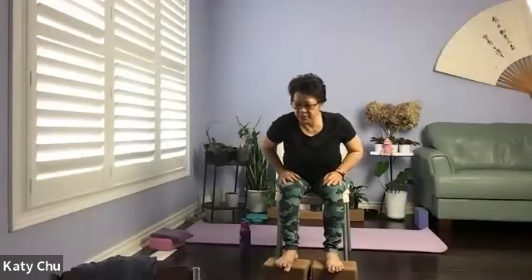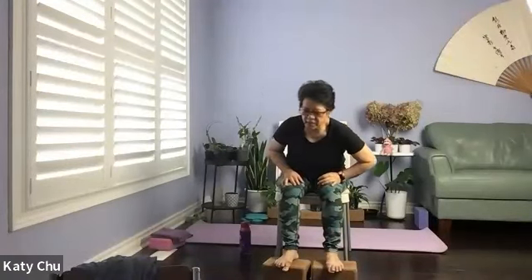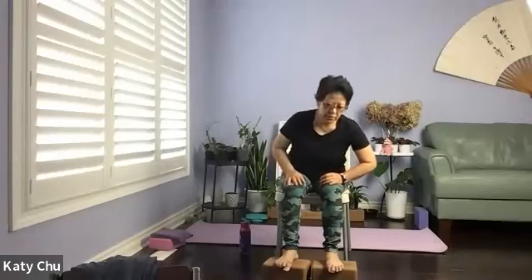Hands on the thighs, sitting up nice and tall here. Coming into a torso turn — shoulder row. Starting out a small circle, gradually doing a deeper and deeper torso turn. Feel free to move the shoulders, but the head doesn't move. Don't spin so fast that you make yourself dizzy. When you're in the center position, change direction, go the other way. Starting out a small circle, gradually going deeper. Slowly come back to center. Release. Very good.